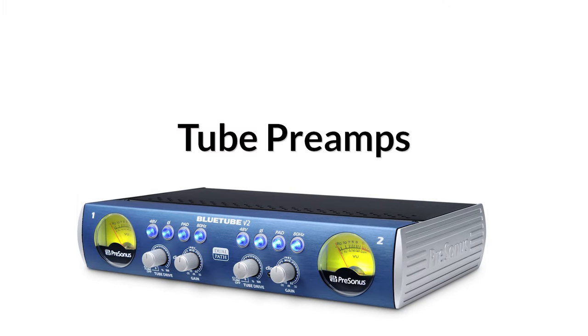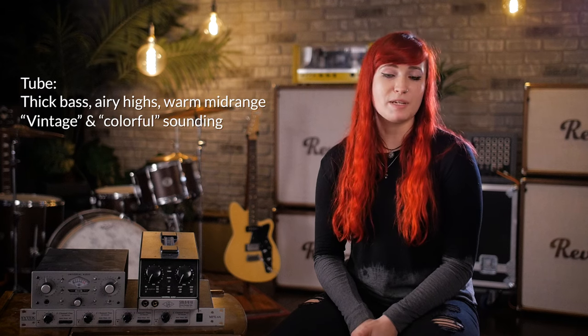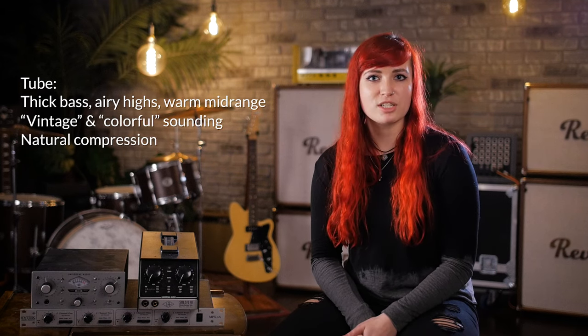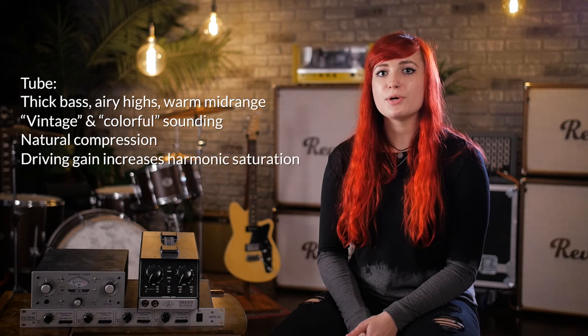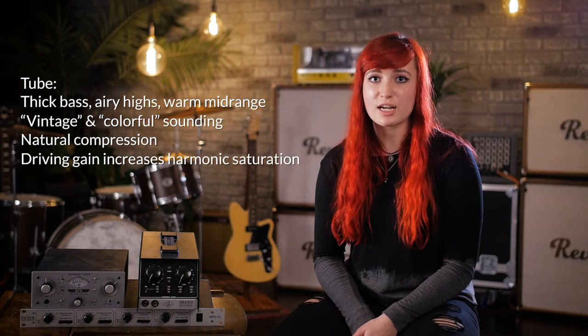Tube amps are usually associated with that thicker bass, airy high-end, and warm mid-range that can be considered vintage sounding. They also have sort of a natural compression to them, and as you drive the input they can add some harmonic saturation that can be really musical and interesting on top of what you're recording. The only downside to tube amps is that they may require more maintenance due to the components inside.